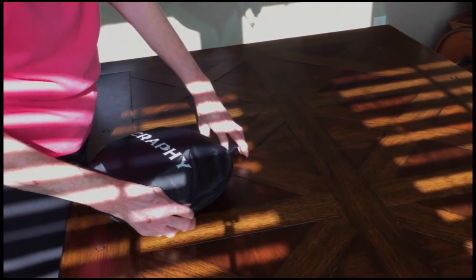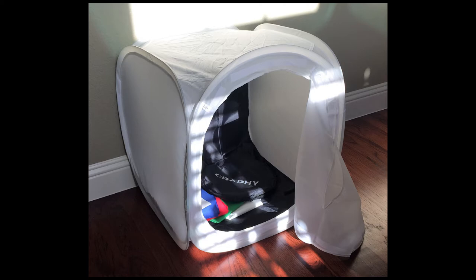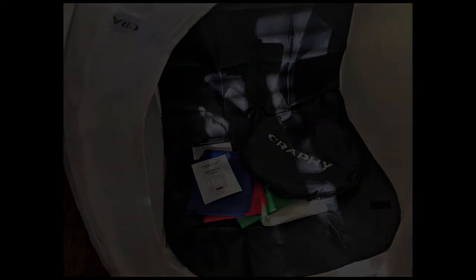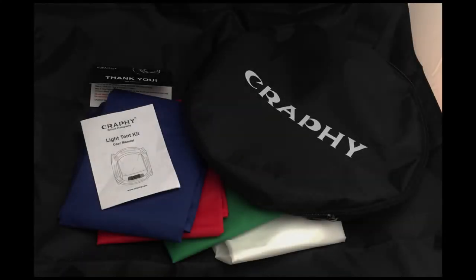That probably took two minutes — a minute to undo and a minute to close. Here is the overall kit, this time with a black backdrop, and all the other backdrop colors are inside. A little bit closer you can see those velcro strips I was talking about that you use to fasten it to the softbox. The kit includes the carrying bag, instruction manual, a thank-you card, and the different colored backdrops: black, blue, red, green, and white.